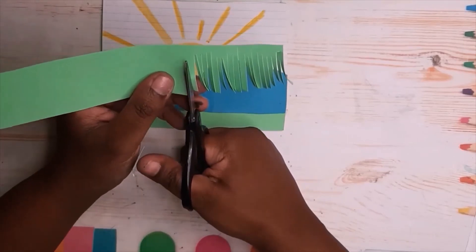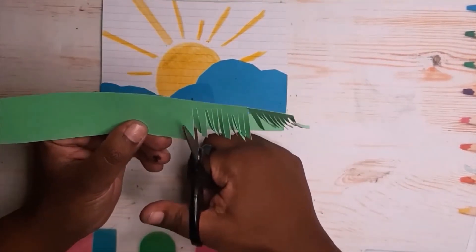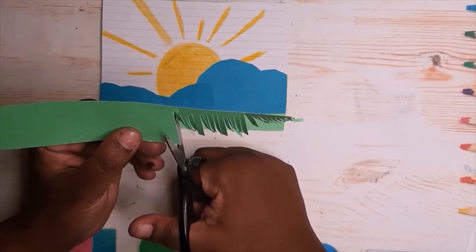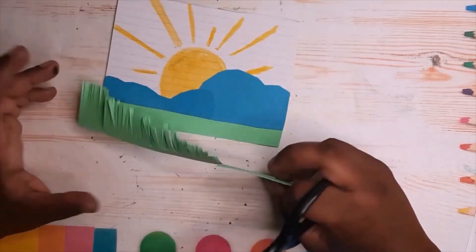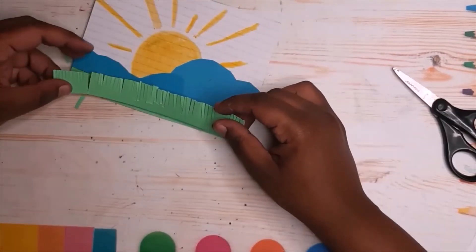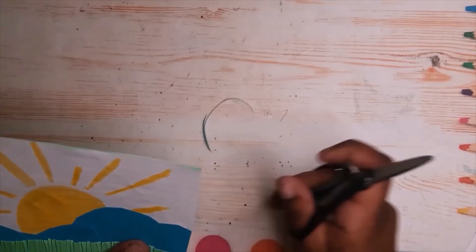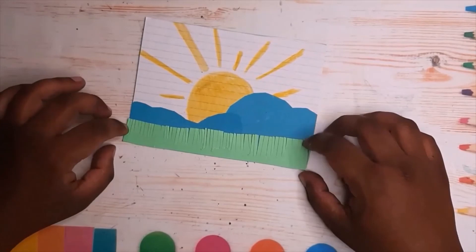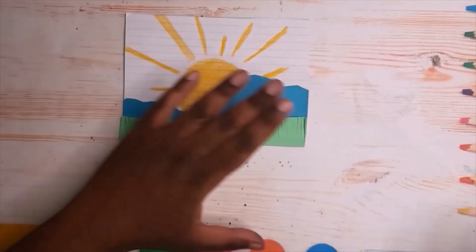I'm taking another piece of paper and making some fringes which will act like grass — just making little slits — to give this picture a kind of 3D effect. I'm measuring out how far I need to go, cutting the excess, and gluing it on. Any piece that's overlapping and doesn't look nice will be trimmed down, because even on the back we're still going to add the memory verse. I'm moving the green fringe forward so it has a 3D texture to it.